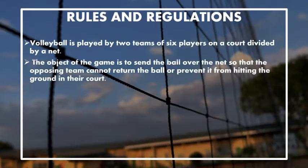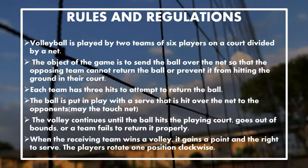Roles and Regulation. Volleyball is played by two teams of six players on a court divided by a net. The object of the game is to send the ball over the net so that the opposing team cannot return the ball or prevent it from hitting the ground in their court. Each team has three hits to attempt to return the ball.